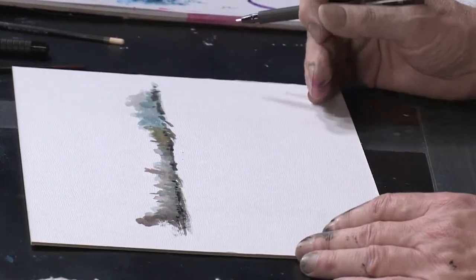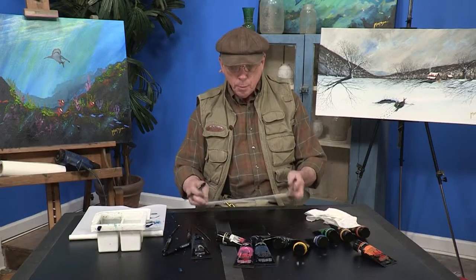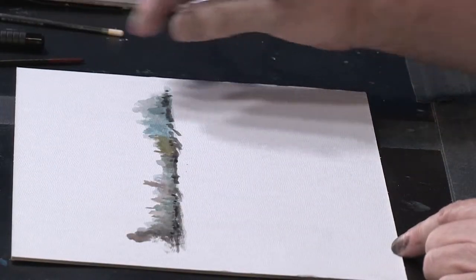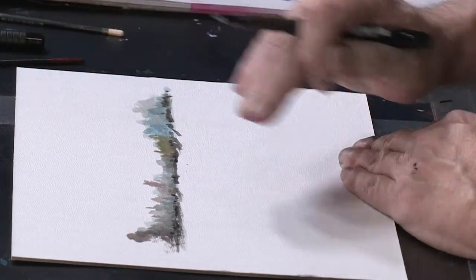I'm going to pretend my sunlight's coming sort of right to left. Picture your SoHo board that comes with your starter set as a clock. You've got 12 o'clock, 6 o'clock, 3 o'clock, and then we're going to be coming in at about a 2 o'clock angle with our sun.